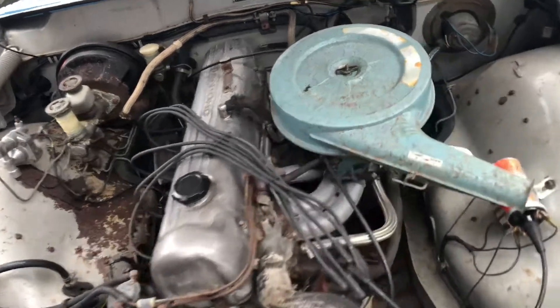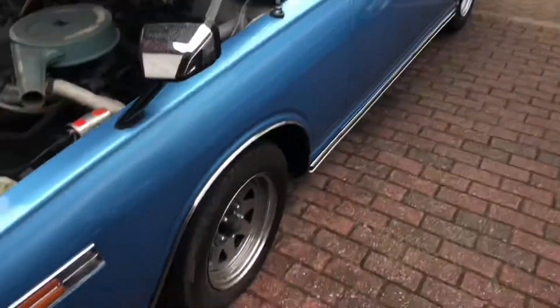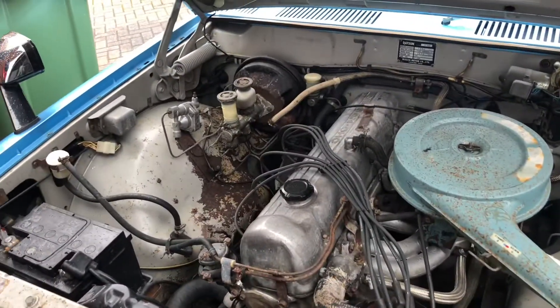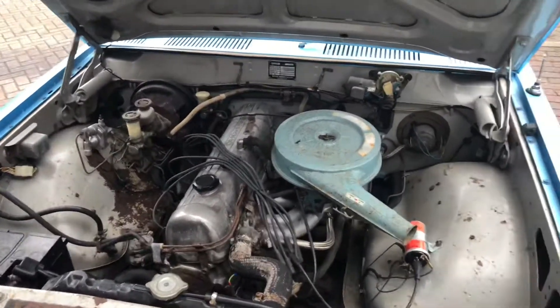Looking good. Now we can do some work on the brakes because all the wheels are still holding a bit. Still lots to do, but that's the last step. We'll see — depends on the rain.